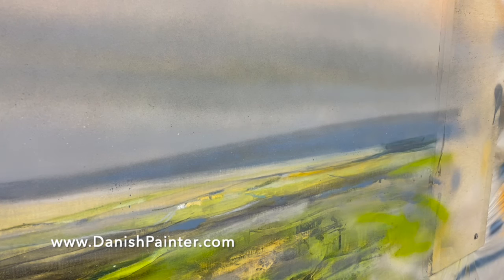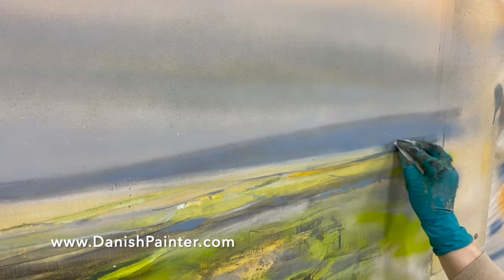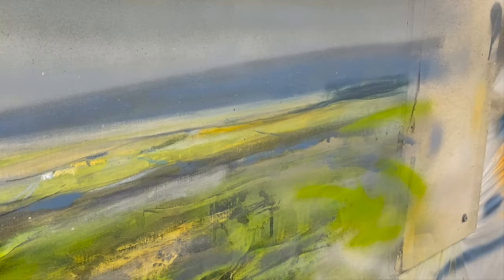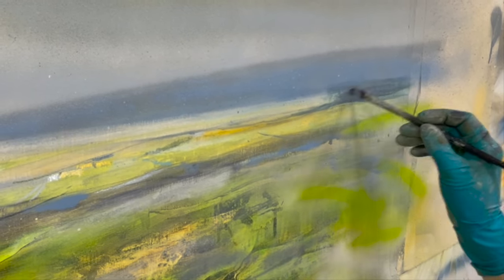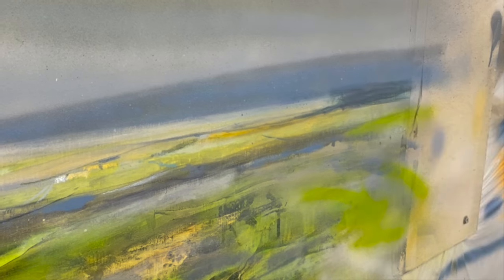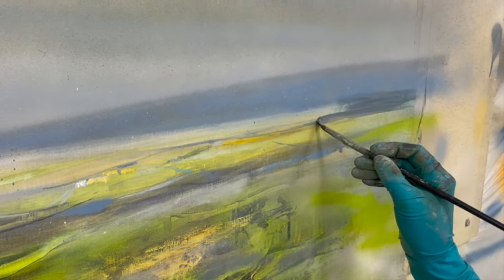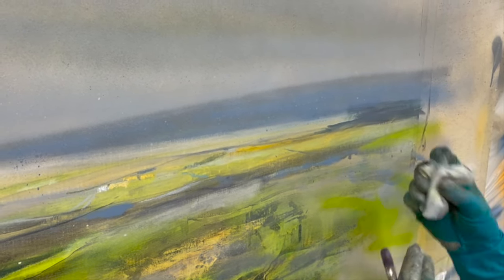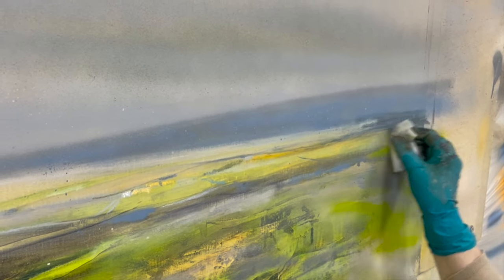Do you know that feeling when you have a really great idea and you would love to try it out in your painting, but you're afraid to do it because you might mess up the painting? You're afraid because you might not like the mark and it can potentially mess up your whole painting. You probably know what I'm talking about because most painters have experienced this.